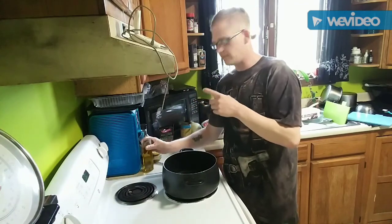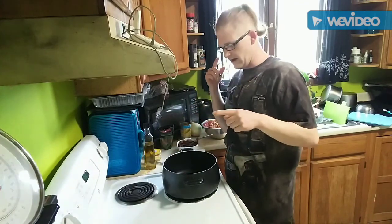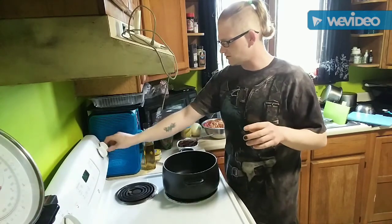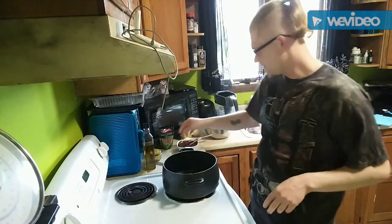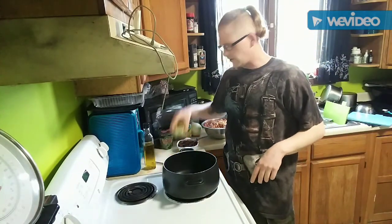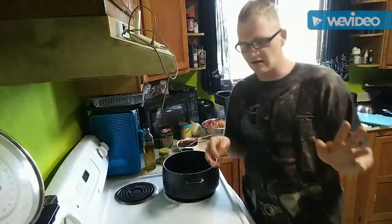We're going to turn the heat on about medium, and I'm going to chop up the onion. Actually, I'll turn it off for a minute, chop up the onion, then we're going to sauté the onions and add all this delicious stuff and more good stuff.